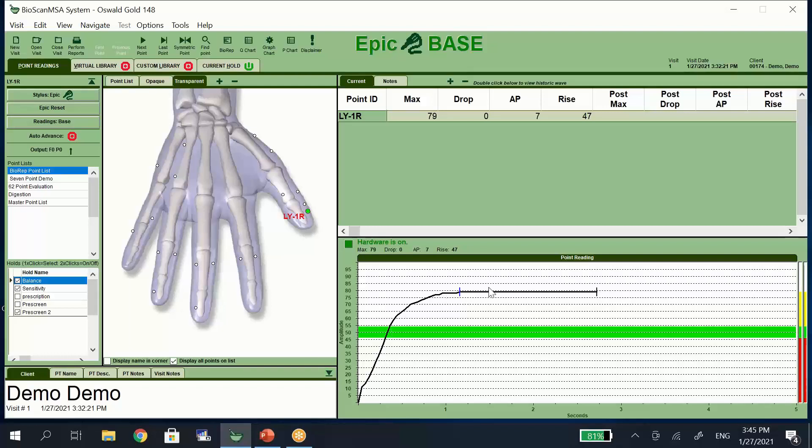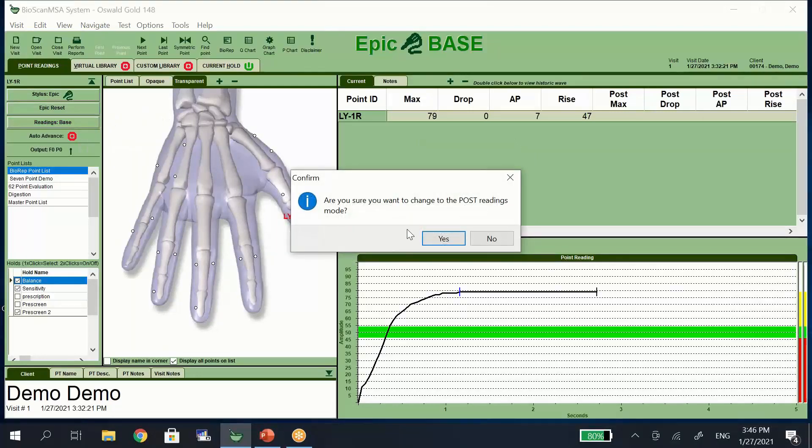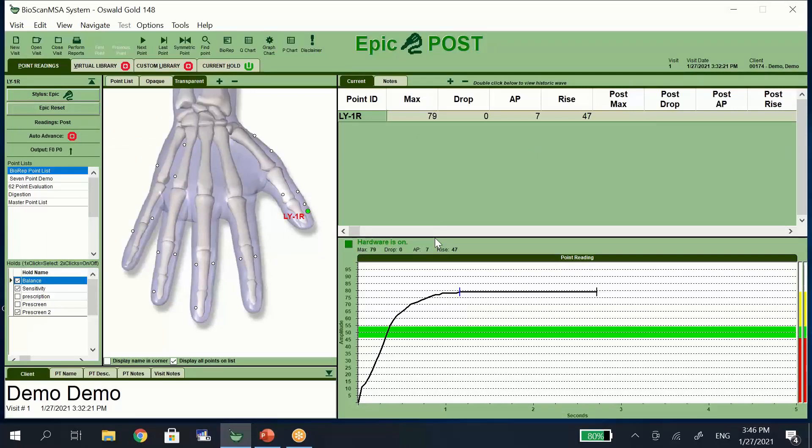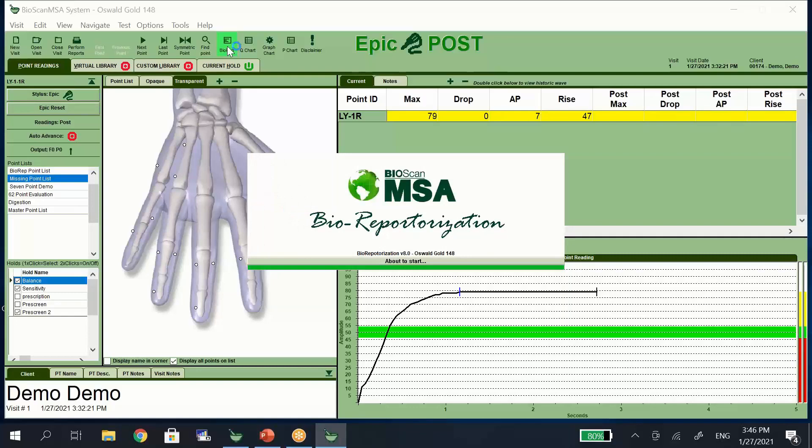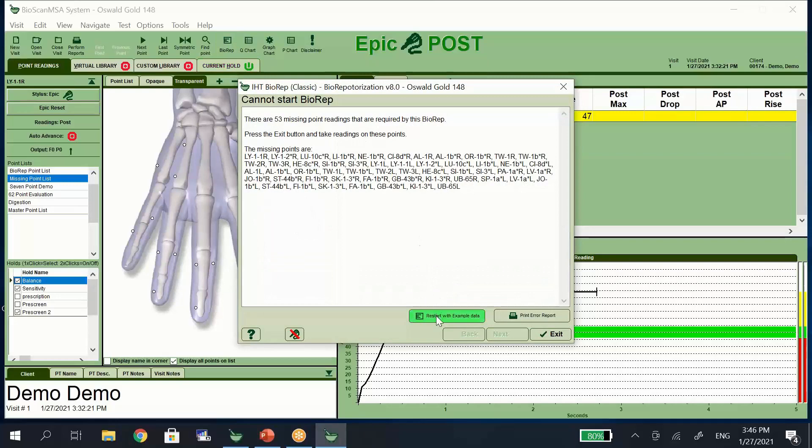You can see that the reading shows up on the graph and the outcomes are also on the top of the screen so that you can see your max. The drop AP and rise parameters allow you to determine if you've taken an accurate reading. Once you've taken all of the readings you can switch it from base to post mode. This helps to save all of the data and not overwrite that information, and you can now use the priority points to offer supplementation to see which products are going to balance those points. When we click on the bio rep report it's going to open up the results from our 58-point scan. For the purpose of this demonstration we don't have 58 points, so I'm going to start it with the example data.